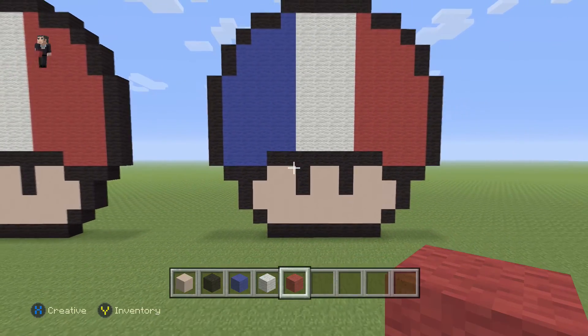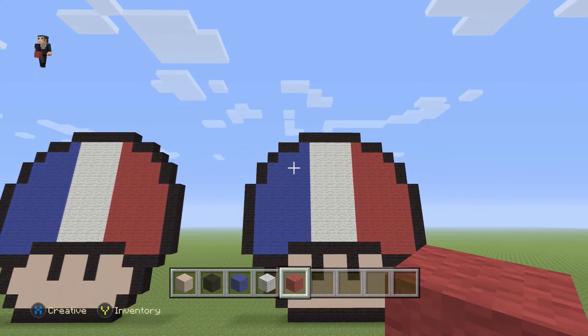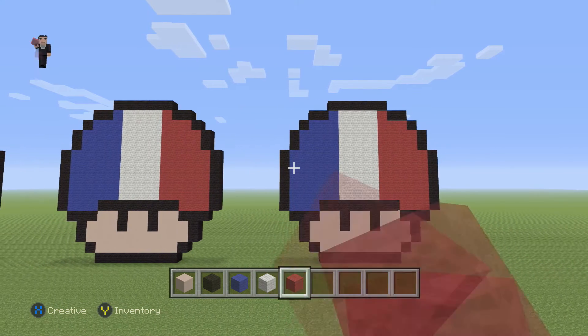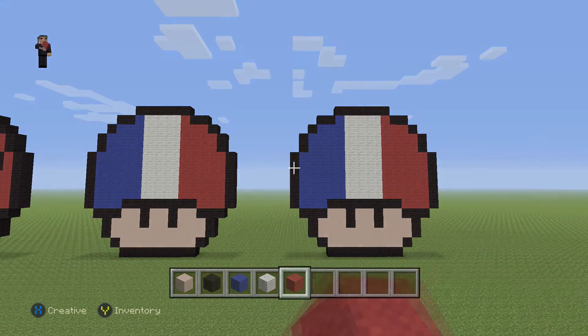And there we go — that's how you make the French mushroom! Hopefully you guys enjoyed this video. If you did, please make sure to hit that like button and subscribe so you can stay up to date with all our newest videos. As always, thank you so much for watching, have yourself a great time, and we'll see you in the next video.